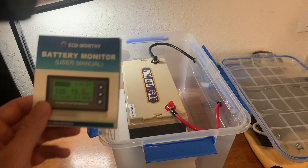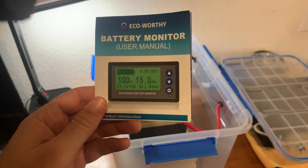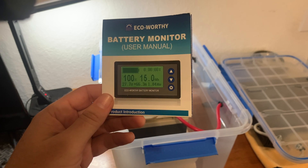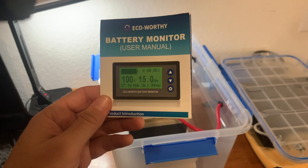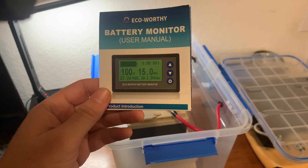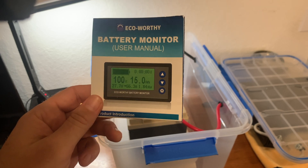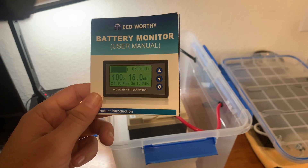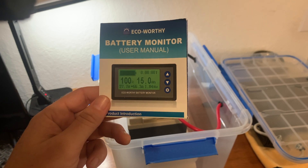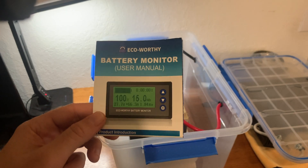So I wanted to get this so that I can get a lot more data on the battery. This monitor will give you not only a more accurate measurement of the remaining battery capacity, but it will also give you the charging or discharging amperage. It will give you the runtime as well — the remaining runtime — so whatever load you're running, this should tell me how many hours and minutes are left on the battery. And the MPP solar all-in-one does not have that capability.